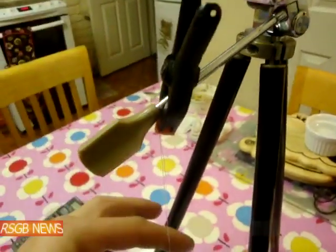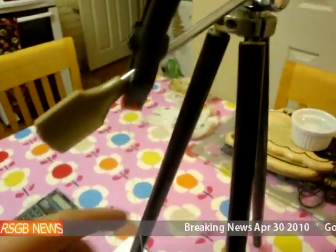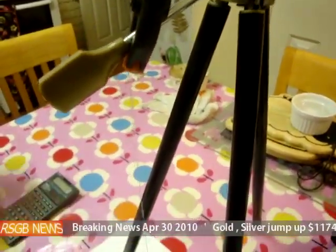All I've done is use my tripod with a bit of cotton and a clip, so you can just adjust the height. If you tie it on there, you can adjust the height with the tripod, but it's just easier if you use a clip.